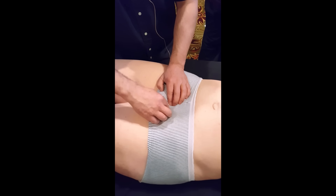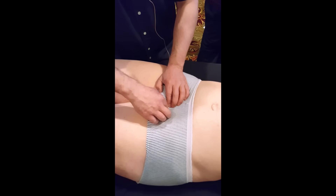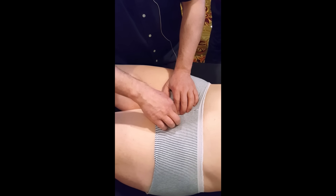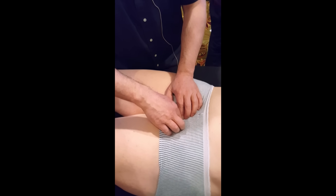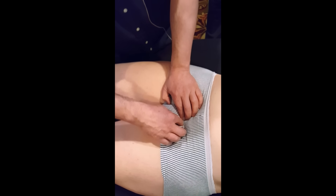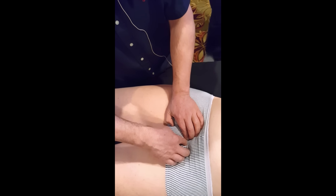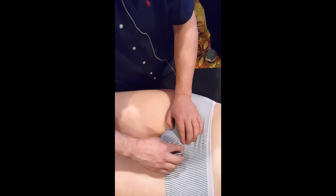Here in the intra-uterine portion, she has a tiny, tiny twist. We're going to do lymphofascial release. She has a different area where she drains the lymph. Now we check.